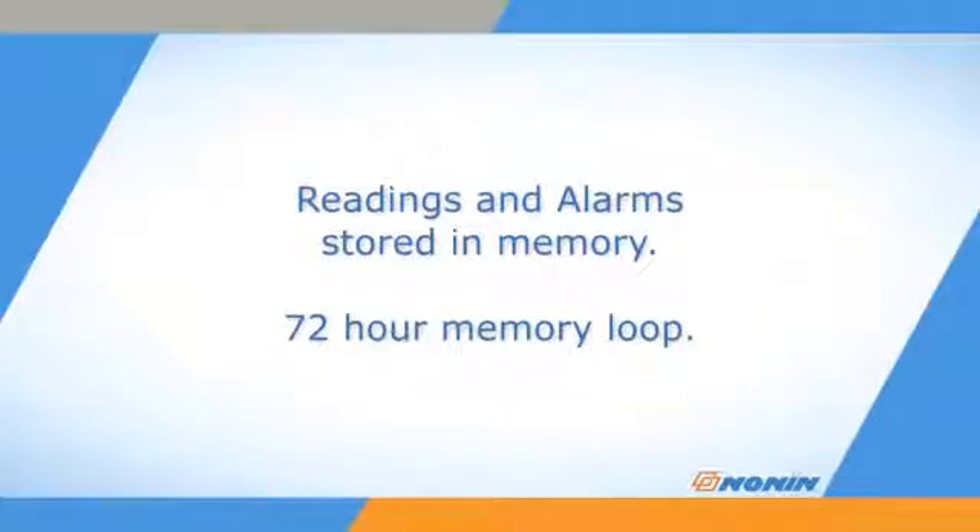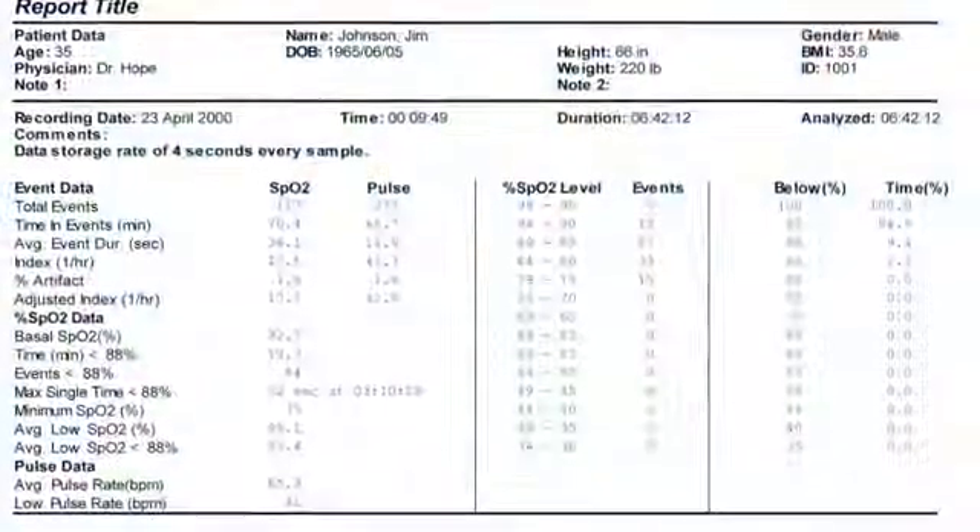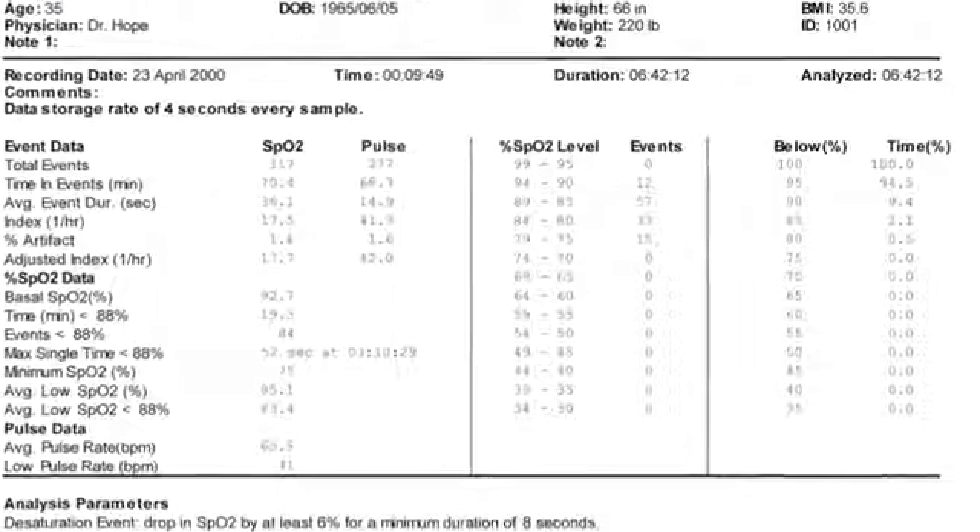The stored data is retained for the last 72 hours of use and then records over the older data. Data can be downloaded and analyzed using Nonin Envision software.